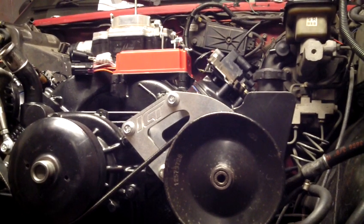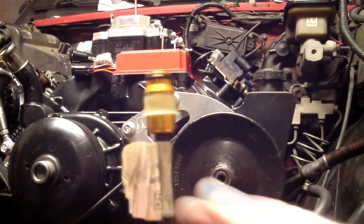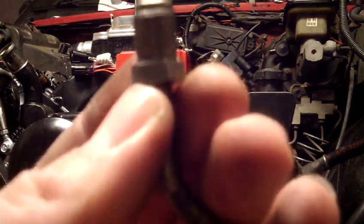Alrighty, this one's kind of important. I made an adapter. We're going to run the late-style NV35 internal slave, which requires us to use a quick disconnect to the pre-mid-90s clutch master, which requires a metric bubble.